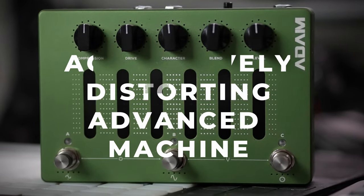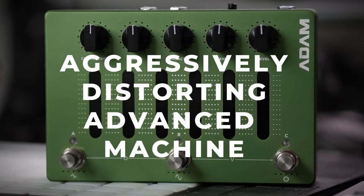Greetings, I'm Hondo and this is my review of the Darkglass Electronics Aggressively Distorting Advanced Machine. This pedal functions as a DI, so the signal chain today is going to be my Modern Vintage MVP4 straight into the Darkglass pedal and then straight into Ableton.